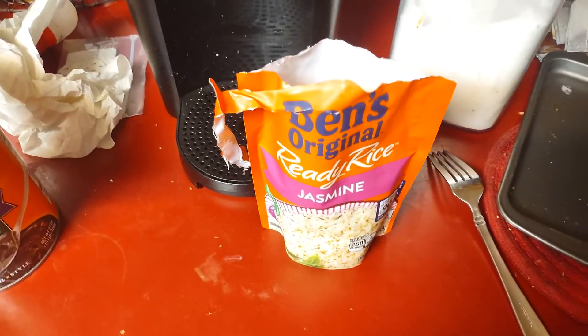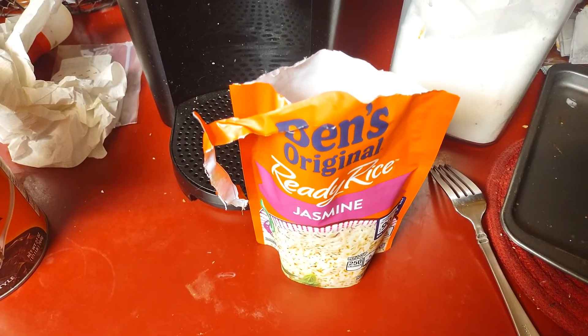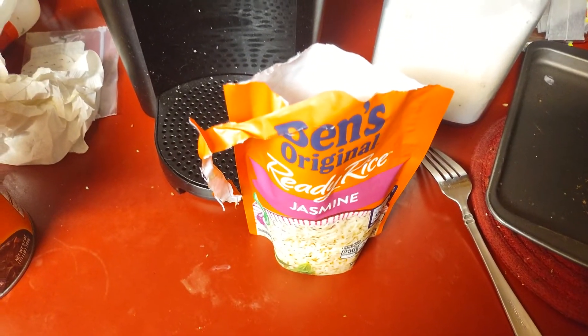It really works! It really cooks — Ben's Original Ready Rice. Have a great day, have a great night. Peace.